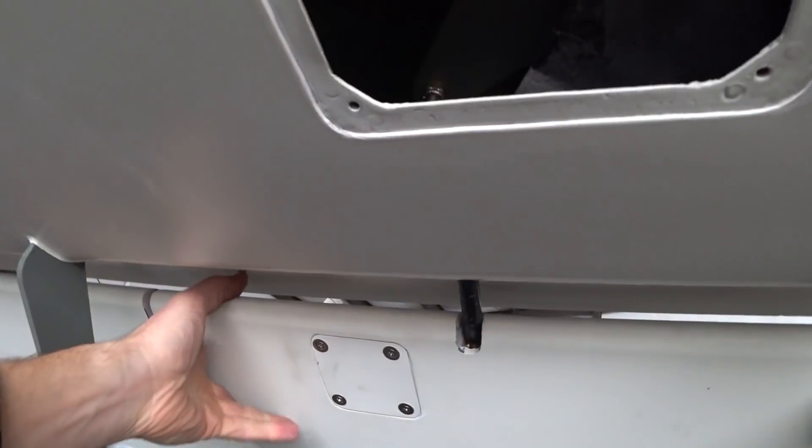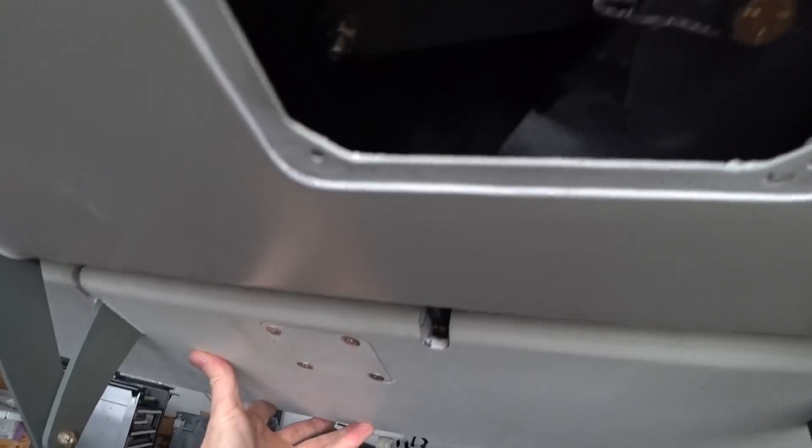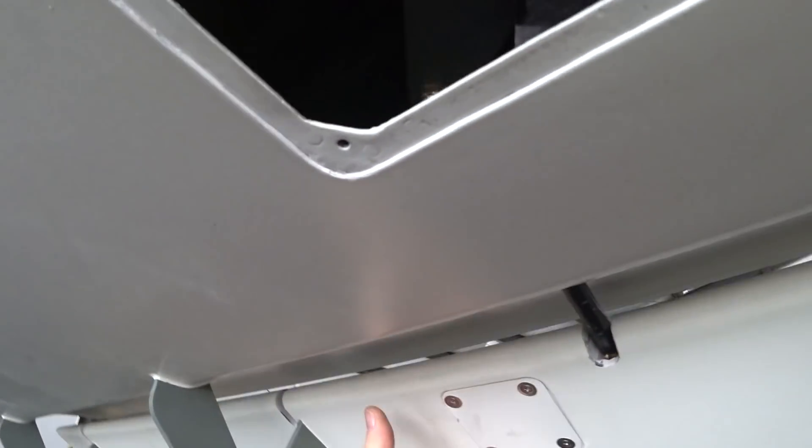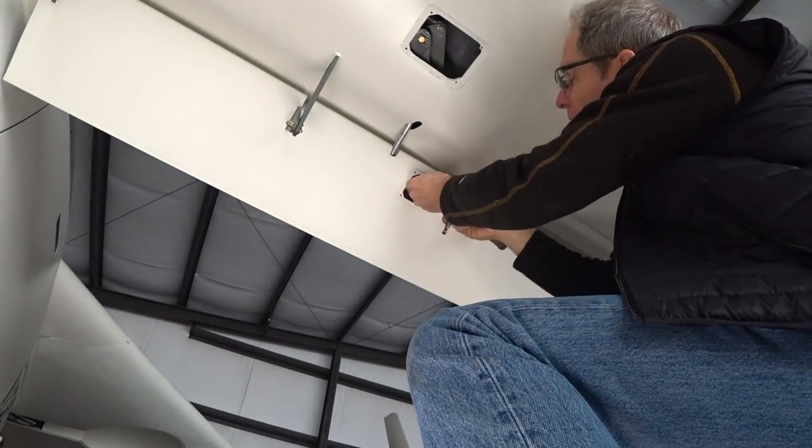Welcome back. As I mentioned last time, I was going to replace these push rods that connect the elevators themselves to the bell cranks. You can see I've already replaced this first one with the steel one — the one that I painted black in the last video.